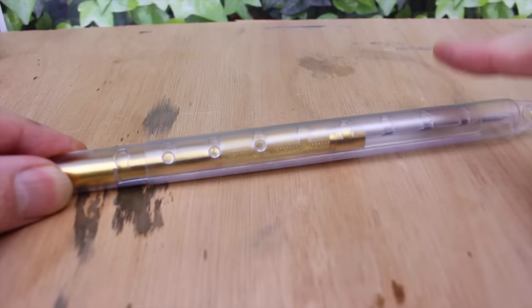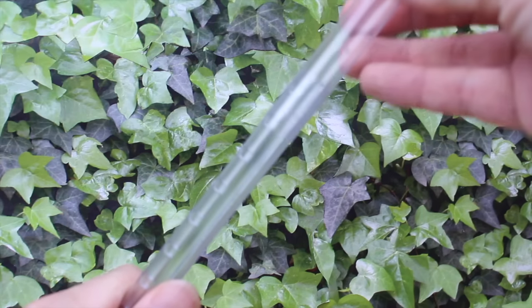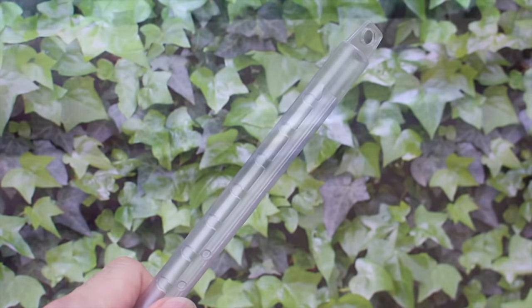This is the Pepe Tools carbide soldering pick. And it comes with this great little plastic container which is reusable, so do keep hold of this. If you don't use it for your pick, it's great for things like saw blades. Maybe Pepe should sell these.